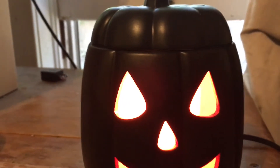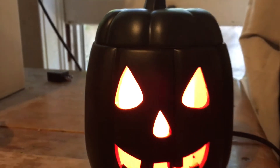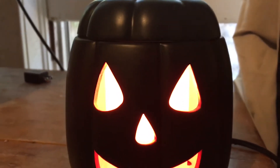It plugs in and just uses a very basic small light bulb, kind of like a nightlight bulb. This was $35 and that actually included a free wax melt.